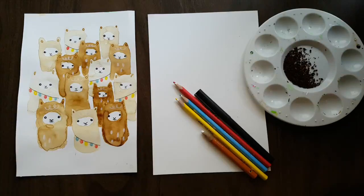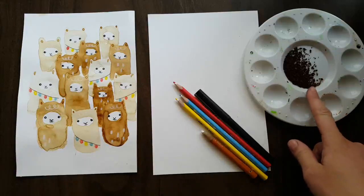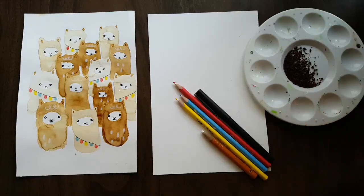In this video we are going to be making festive llamas using instant coffee. I got inspiration for this image from Jessica at Kelly and Co — she has an Etsy shop and she lives in New Zealand.